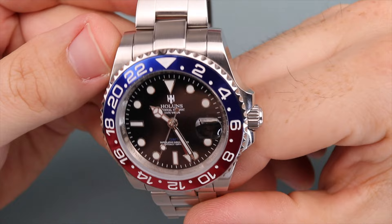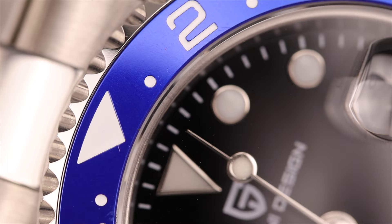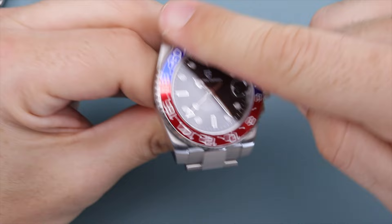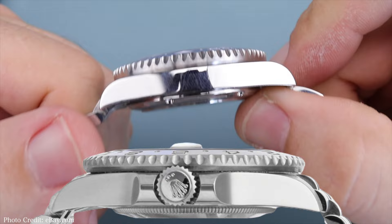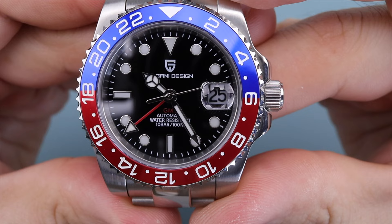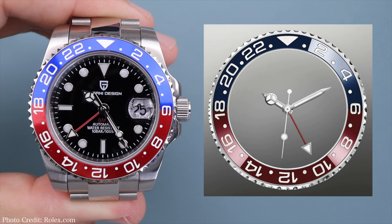Moving to the bezel — both have aluminum inserts and both are 120-click unidirectional bezels. The scallop edging on the Pagani is much sharper and easier to turn. It sounds great with very little back play, but the bezel is a lot more loose than I'd like — I can actually move it with just one finger. It's also a very fat bezel, which I personally don't like since the Rolex has a thinner profile. The Arabic numerals are etched deep with a nice brightness, but the font seems a bit too thin, the dots between numbers are too small, and the spacing seems off. That said, I still give it a seven.